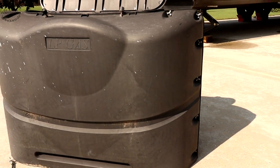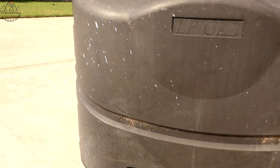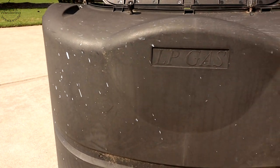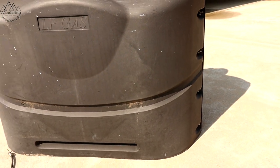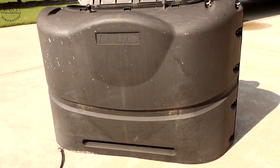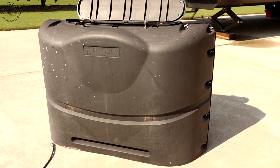All right, so real quick, just a before. She's faded. She's got a little bit of wax splatter on her. Now granted, you can get these things for about 40 bucks if you wanted to get a new one, but there's nothing wrong with this one — it's just faded. So let's see if we can't restore this thing.